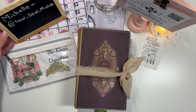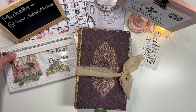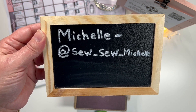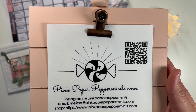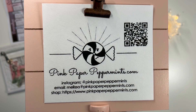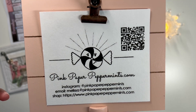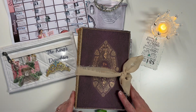Hey friends, welcome back. Today I'm going to be sharing my Heart of Thanksgiving journal, 'The King's Daughter.' My name is Michelle, and here is where you can find me most days on social media — any of those platforms you can find me right here. I am a creative team member for Pink Paper Peppermints.